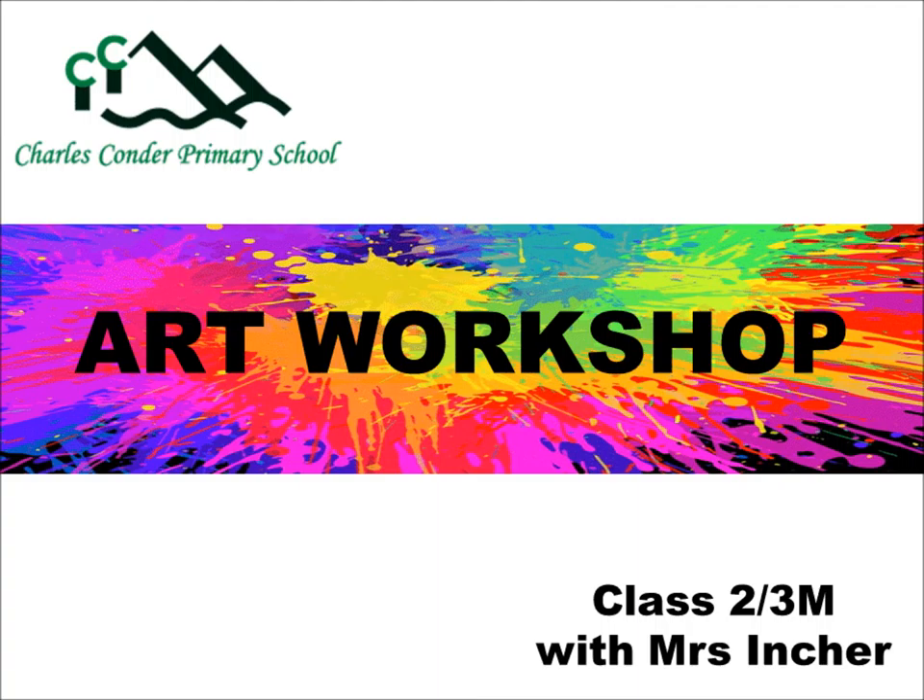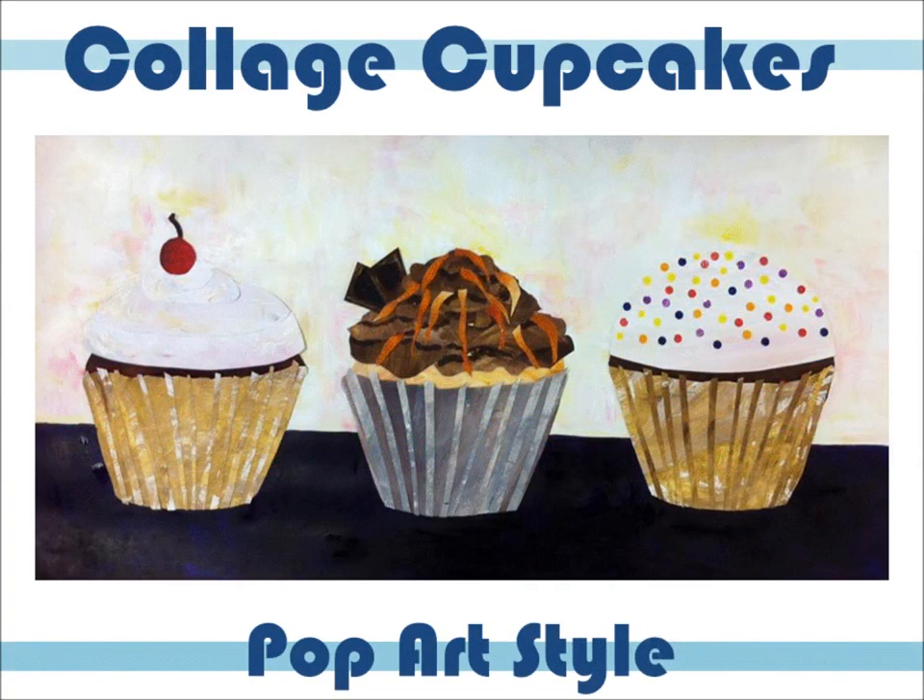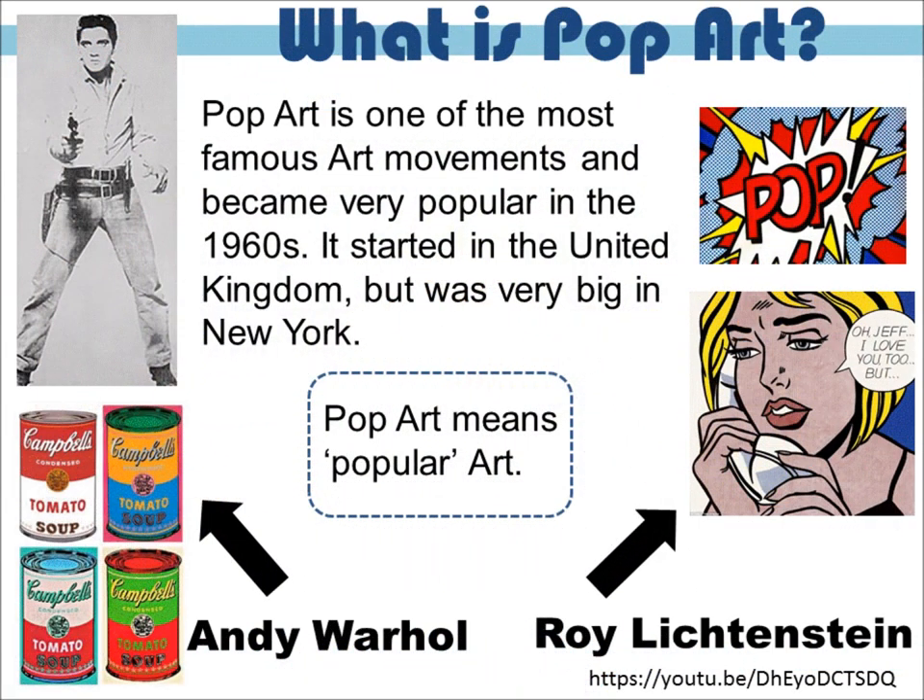Hello my little artists, it's Mrs Incher here and this is the second lesson of our art workshop called Collage Cupcakes. Just a recap on what we were doing last lesson: we looked at pop art and three main pop artists — Andy Warhol, who was an amazing print artist using things like soup cans and famous people in his artwork, and Roy Lichtenstein, who used magazines and comics in his artworks. Both artists used fun themes and bright colours, which was a very typical thing of the pop art movement.